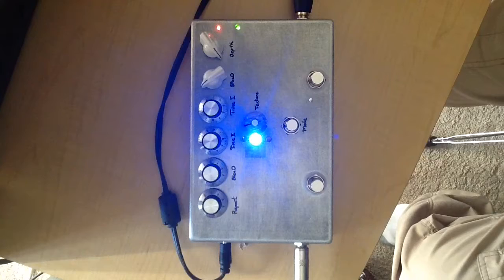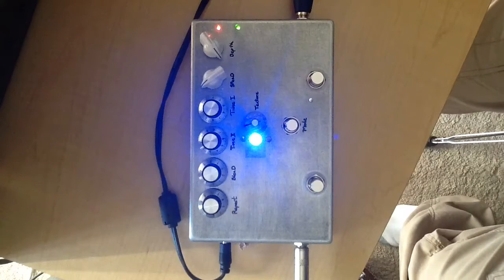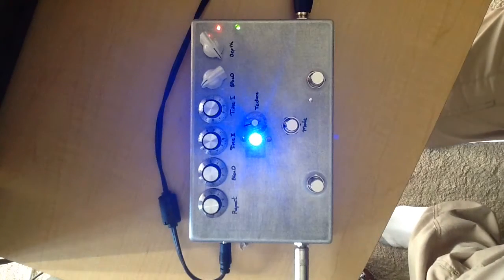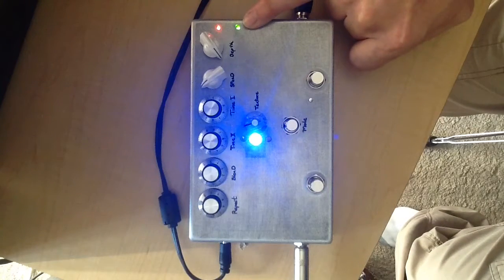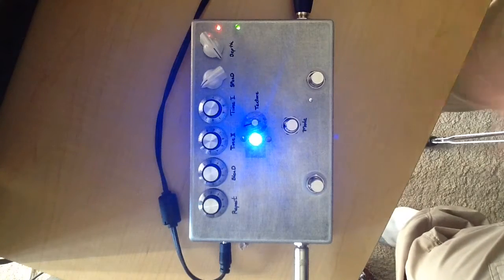Here's the clean sound. Let's do the chorus side — as you can see the light blinking here would be your repeat. So here we go.